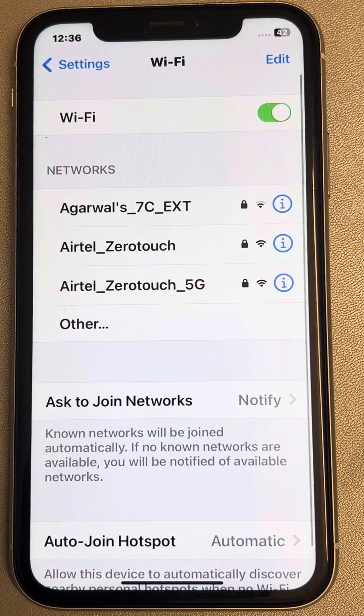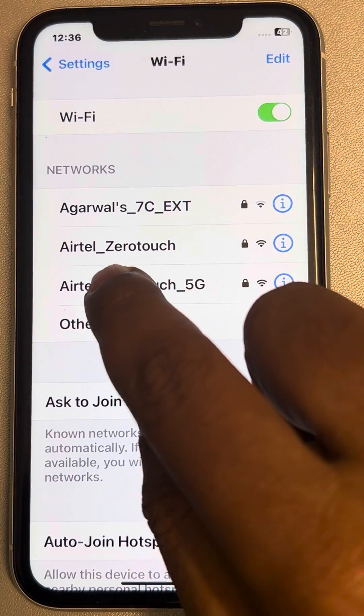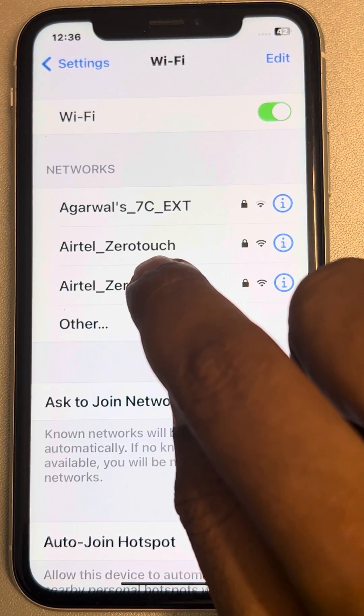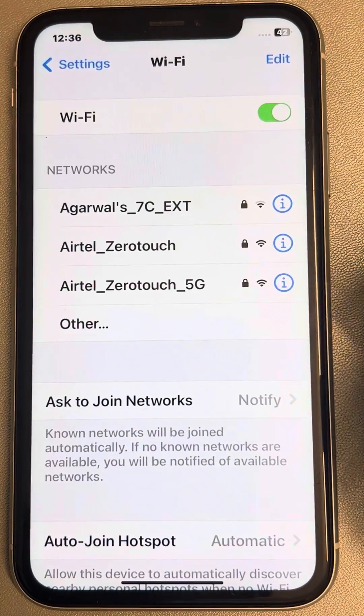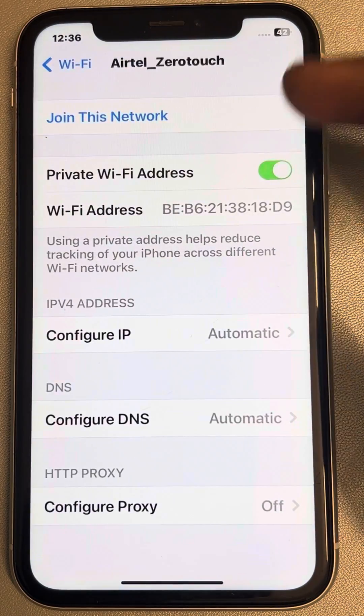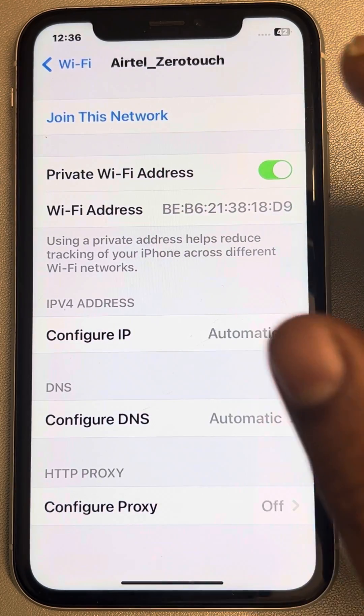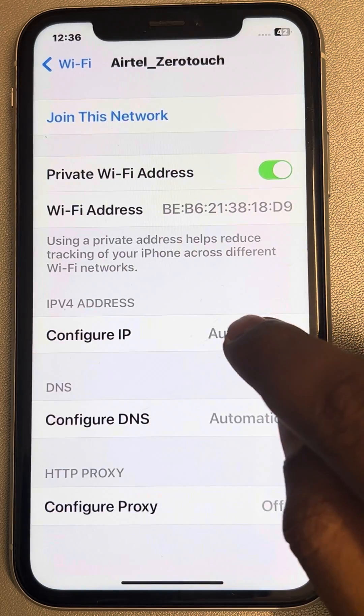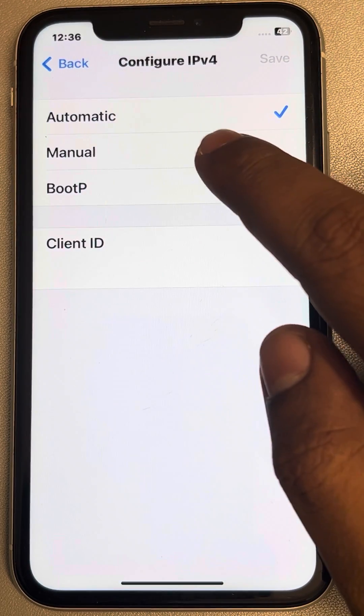Forget the network. Now again locate that particular network from the list which is not connected, and tap on the information icon. Note that we are not connected to this network yet.